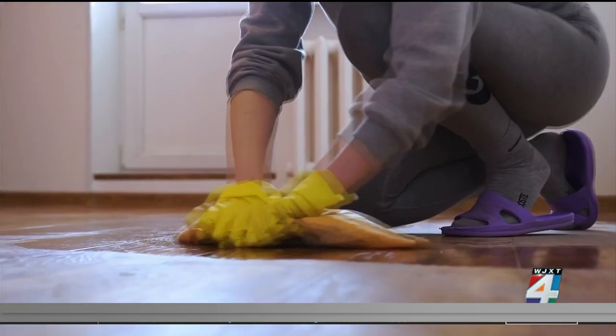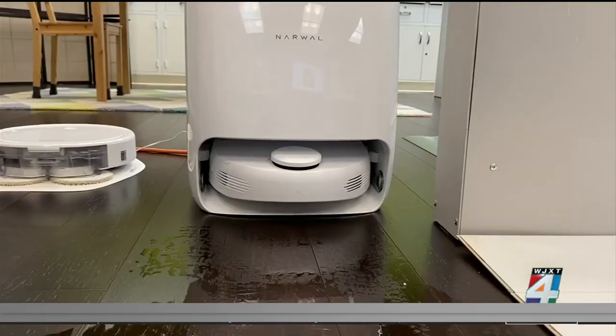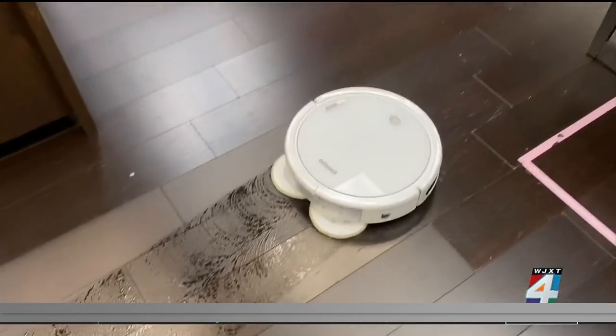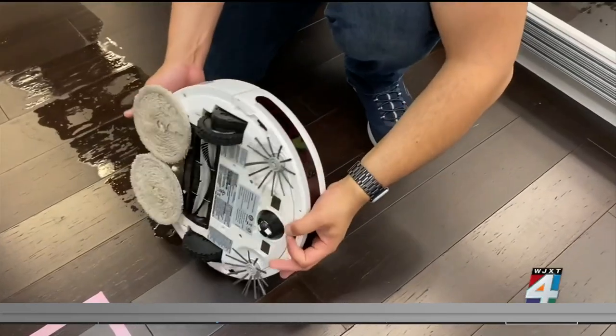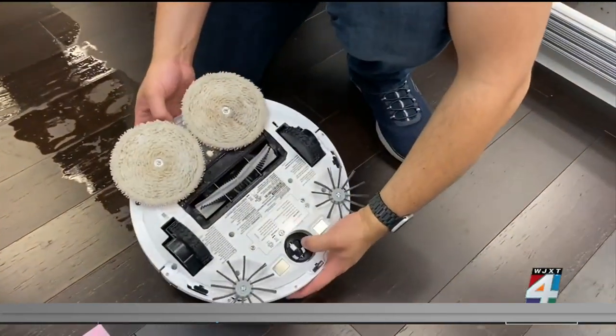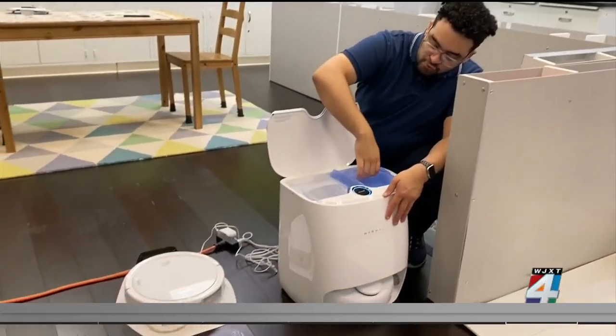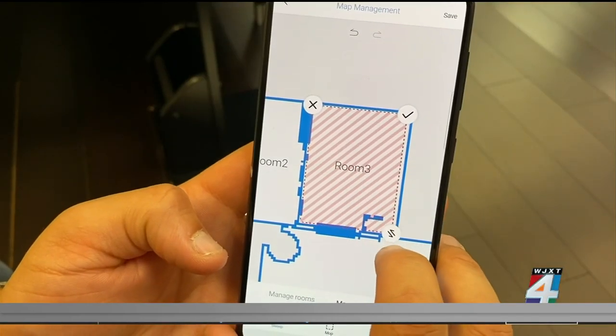Cleaning your floors just got a whole lot easier thanks to this invention that looks like a robotic vacuum, but is actually a robotic mop. Consumer Reports' Tyler Ivestor explains what they're all about. You have your more basic ones that you control via remote control, and then you have hybrid ones that are capable of both mopping and vacuuming. You can control these ones via an app.